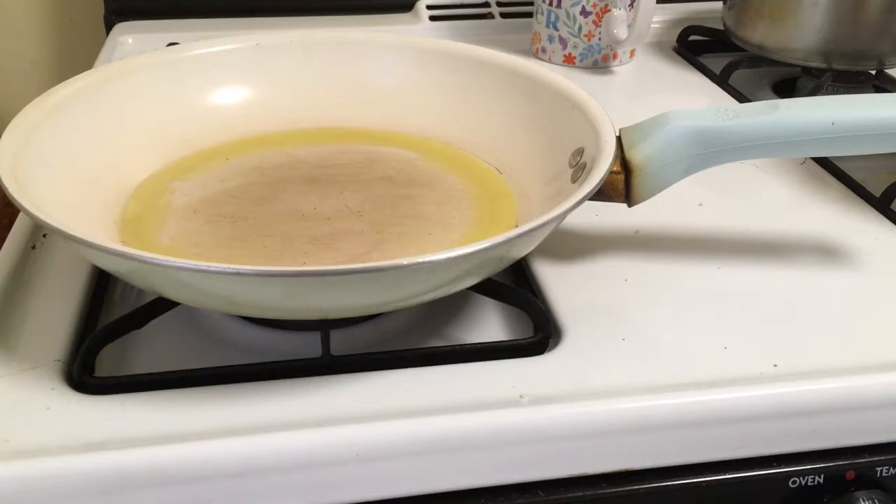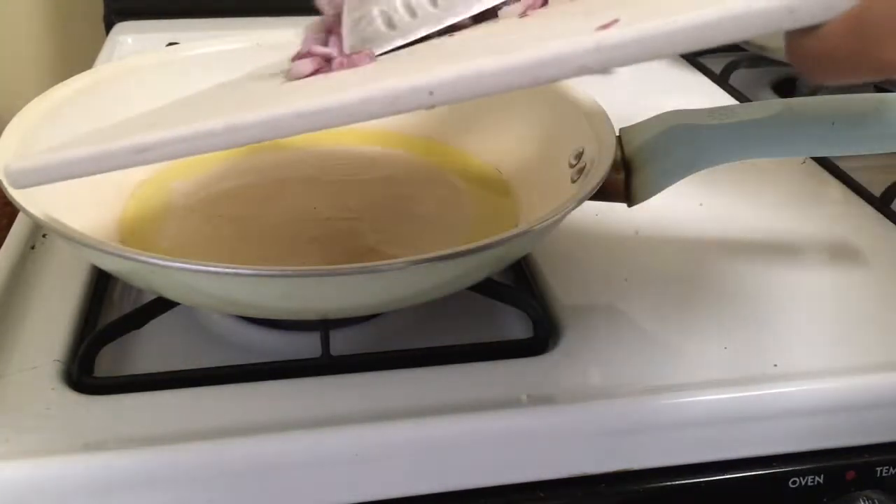Now it's time to add in your chopped red onion after your skillet is nice and warm with the extra virgin olive oil. Let the red onions cook for about a minute or so.